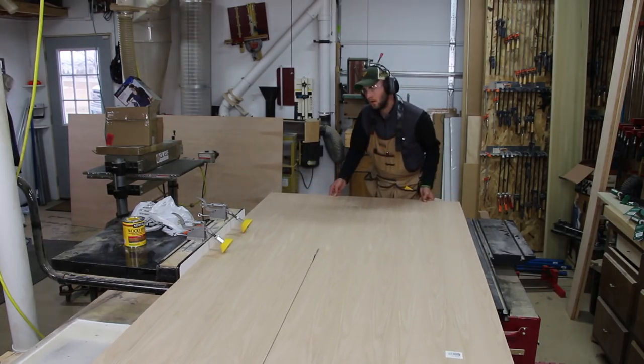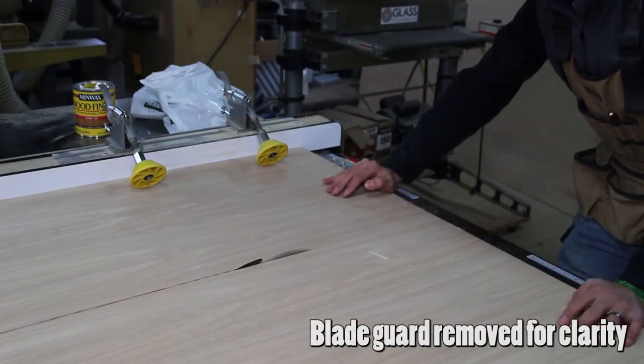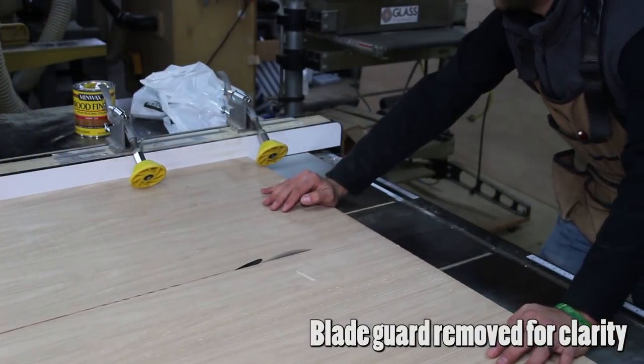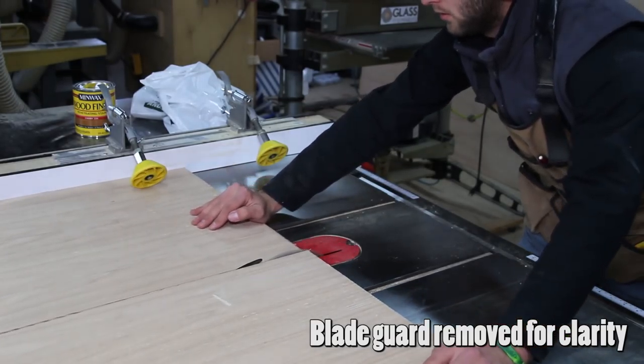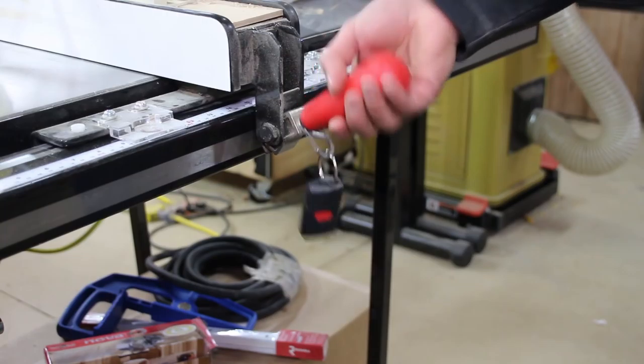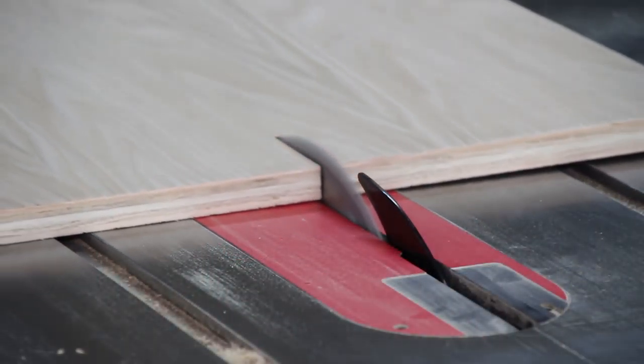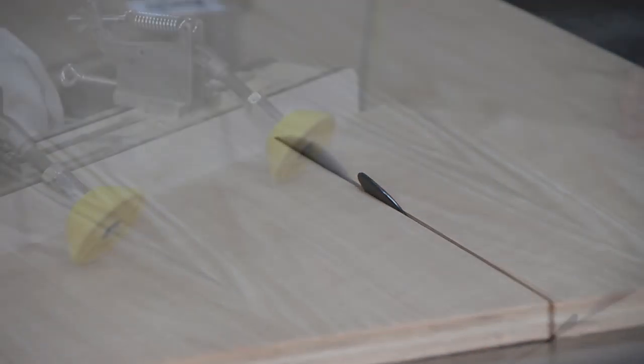I went to the client's home to inspect the openings and took my measurements. I went back to the shop and began building the carcass out of three-quarter inch oak plywood. I cut the plywood to width at the table saw using a multi-purpose blade, as these cuts are with the grain and the possibility of tear-out is minimal. I use a riving knife and board buddies on my fence to help prevent kickback.